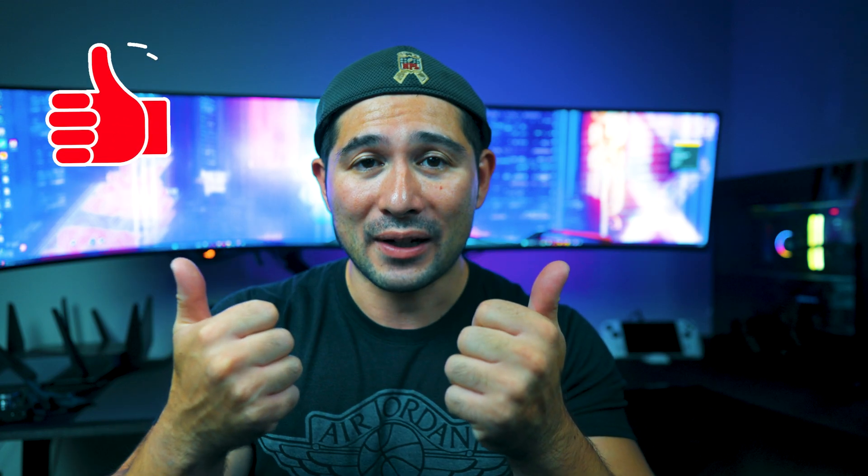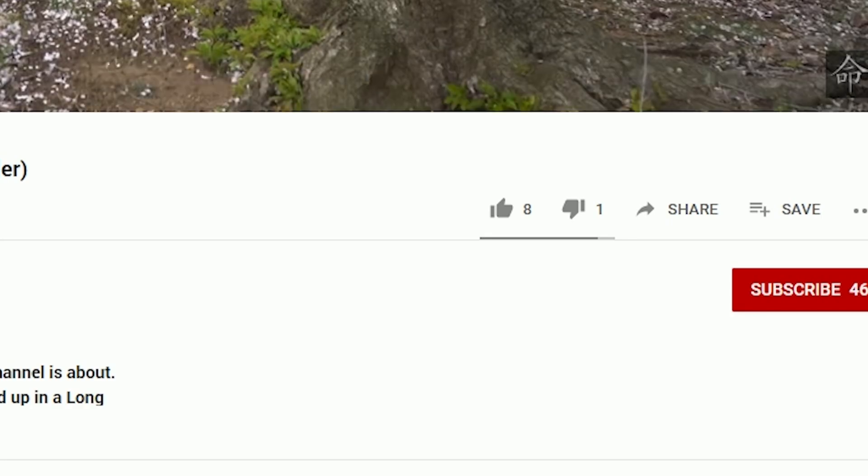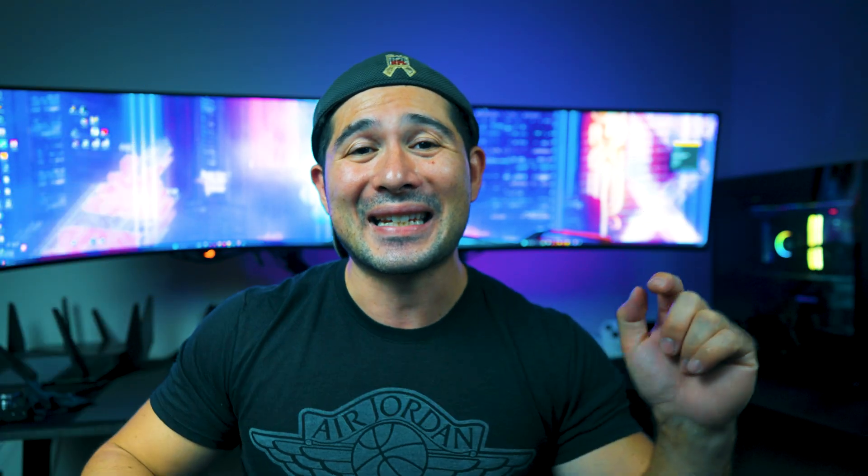I've got a lot more to announce this month — there might even be a giveaway. I hope you found this content useful. If you did, give it a thumbs up, and if you're not already subscribed, hit that subscribe button and notification bell for more. Follow my X channel, TikTok, and Instagram for the newest updates. Let me know what you think and post any questions in the comments below. This is Chris Mizo signing out.